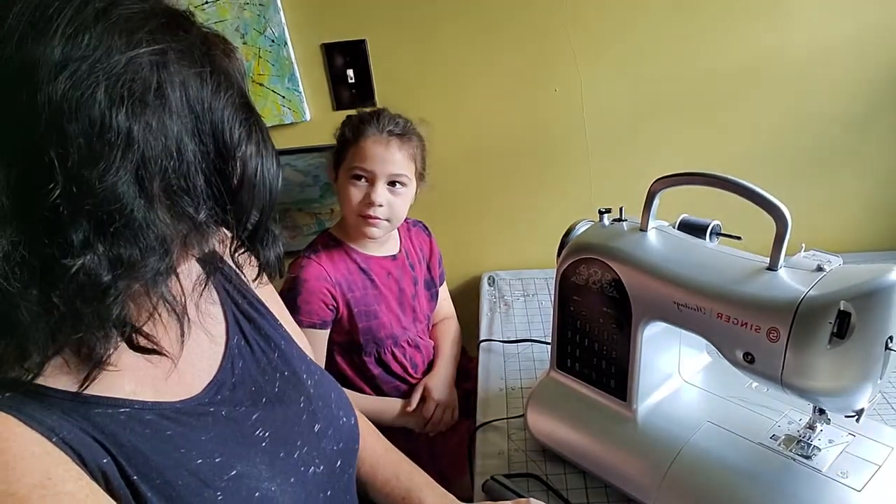Hi, welcome back to Ribbon Candy Hooking. I'm Deanna. I'm Jocelyn.